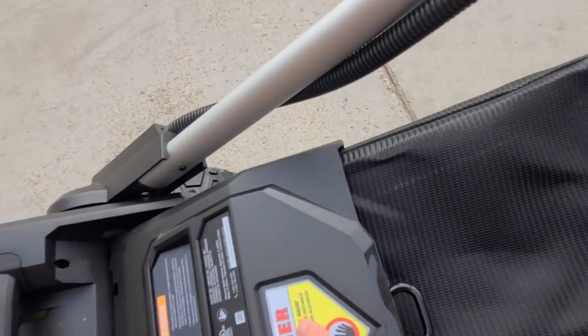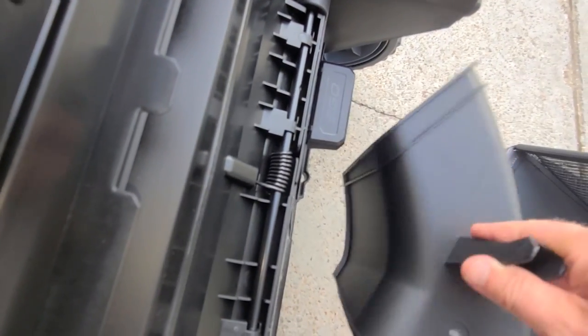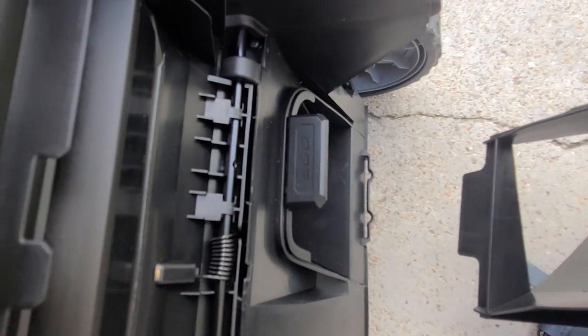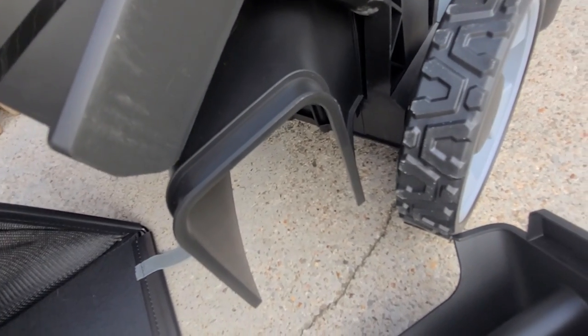If you want to run windrows, open this up, pull the bag off. It comes with this nifty deflector piece. Instead of having a side chute, this keeps all the output coming off the back. It slides right down into those hooks and gives you a good seal — everything comes out the back side right there.